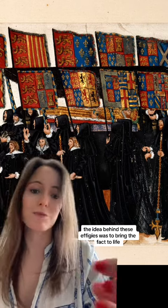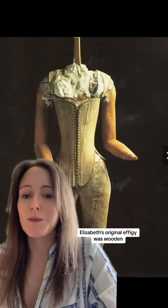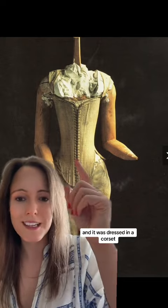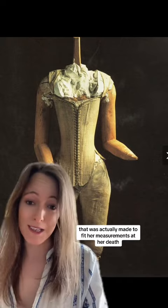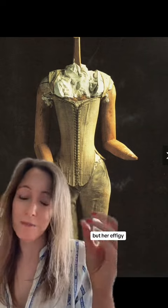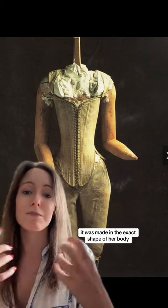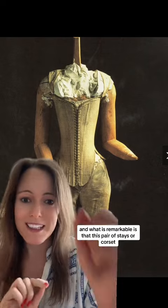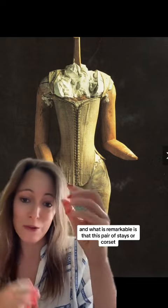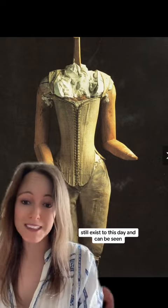The idea behind these effigies was to bring the fact to life that the monarch was truly dead, and it also allowed the mourners to pay their respects. Elizabeth's original effigy was wooden and it was dressed in a corset that was actually made to fit her measurements at her death. So her body didn't wear this, but her effigy — to make it lifelike — it was made in the exact shape of her body. And remarkably, this pair of stays, or corset, still exists to this day and can be seen.